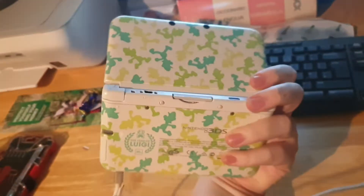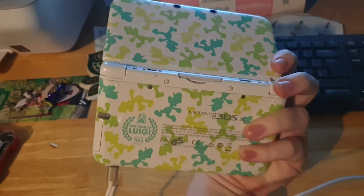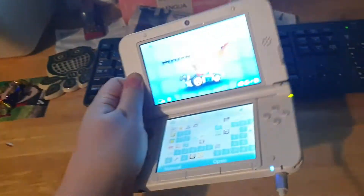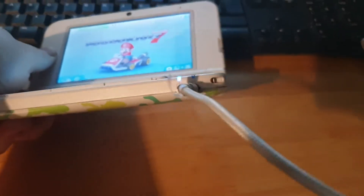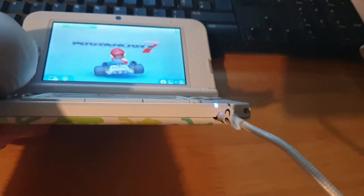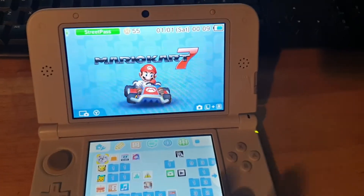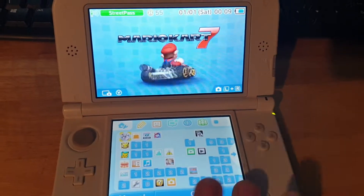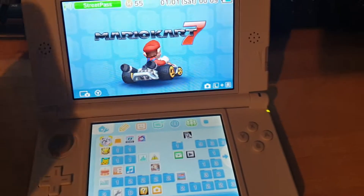This is the special edition Luigi version for the Euro Luigi. I didn't do the best job on the shell cutting there, but it's very minimal and it should be okay — it won't affect gameplay at all. Microphone still intact. Awesome. SD card should be fine; I'll just put it back in.